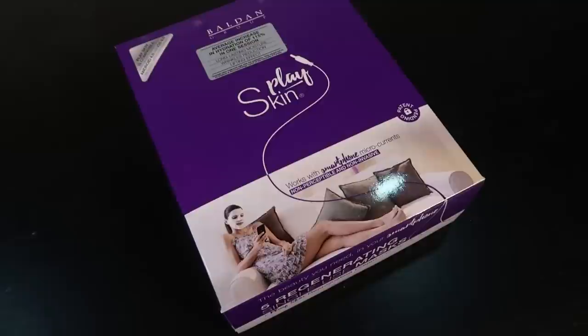This face mask is called PlaySkin. It's made by an Italian company called the Baldon Group, and it's only sold in the UK and Italy. So I had one of my lovely UK-based subscribers smuggle it to me — they ordered it on my behalf, and now it's here.